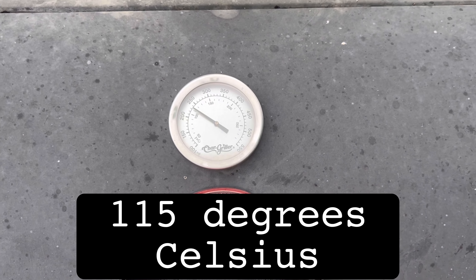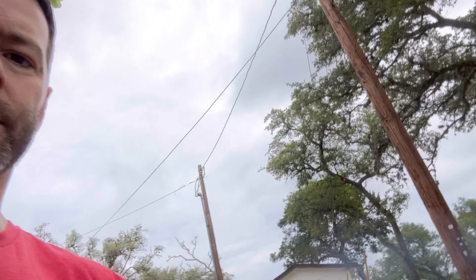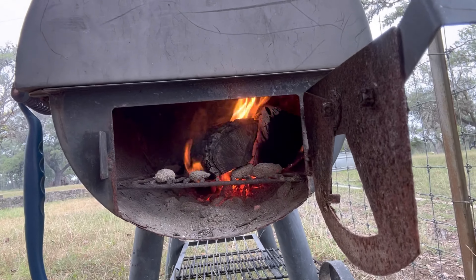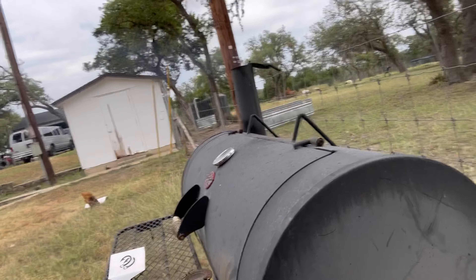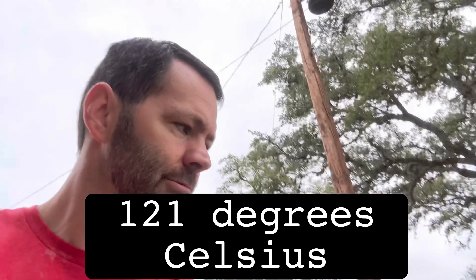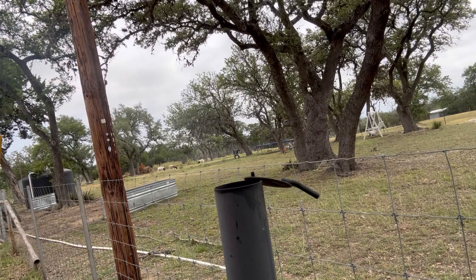It is 8:25. I added a small piece of wood. Here's our fire — we're cooking. Looks good. Temperature 250 degrees. That's the proper amount of smoke.